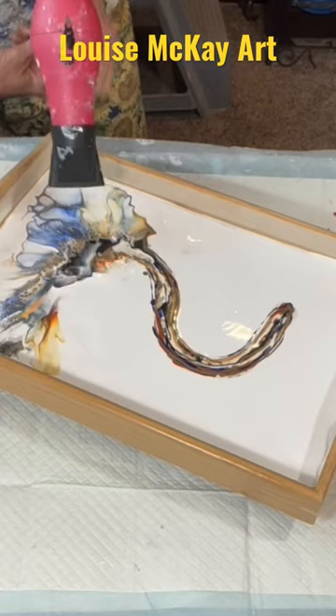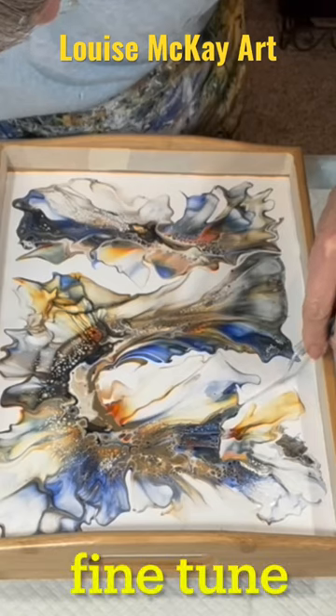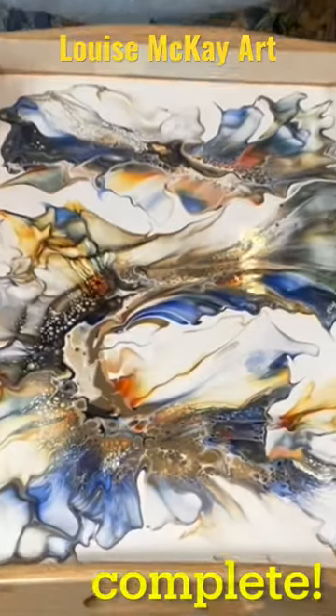If you'd like to see the full creation video of this and others, look for me on YouTube, LouiseMcKart, and while you're there, if you like what you see, subscribe, hit the bell, and you'll get all my latest videos. Thanks a lot.